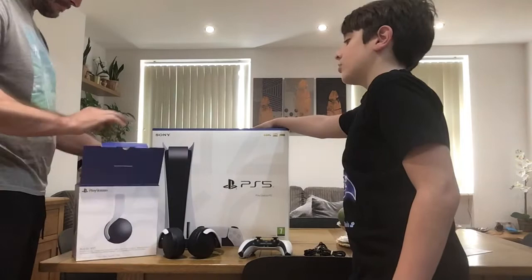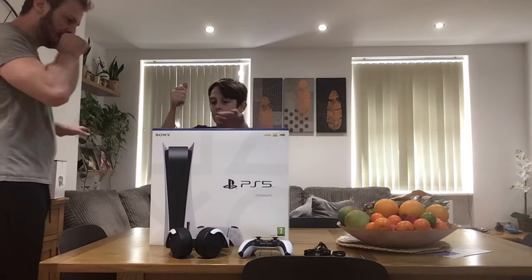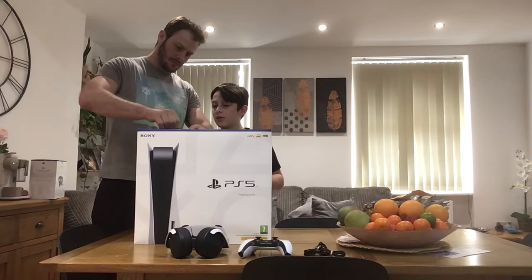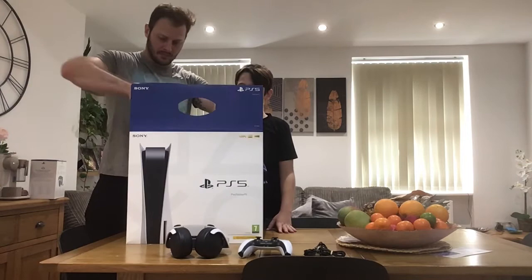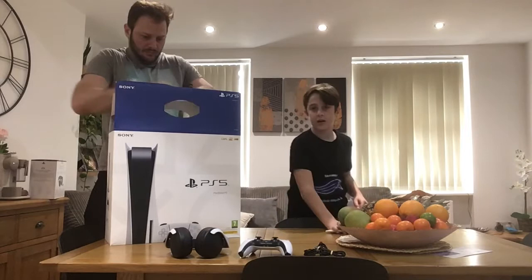Now I'm going to do this. Okay, shall I do it? Okay, not yet, sorry. I've never seen the console in real life. I have seen the console before, but not in real life. Let's see what it looks like.